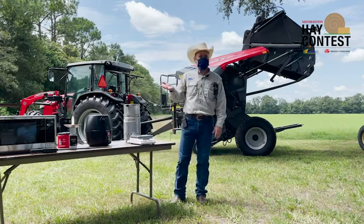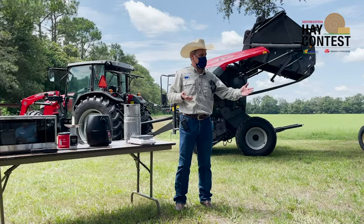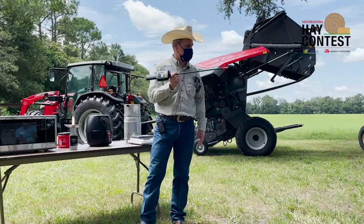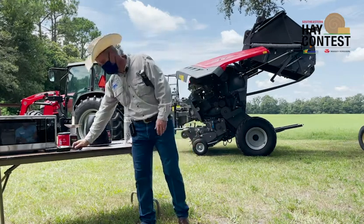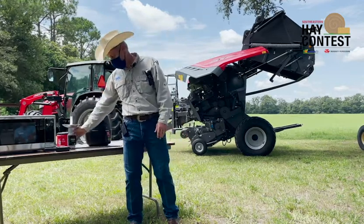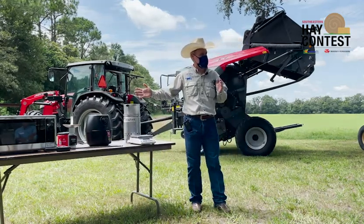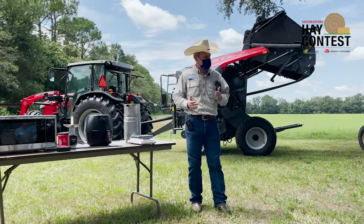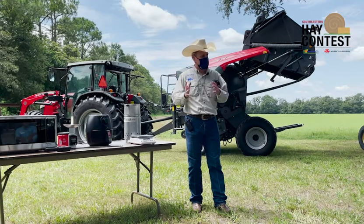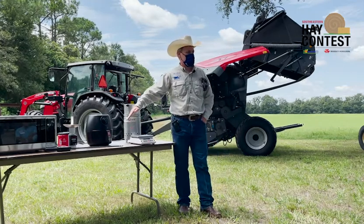Now we'll talk about probably the most popular method we'll discuss here: making a bale and using a probe to check moisture. These probes are accurate and very good for giving you a solid idea of where you are in the drying period. If you keep measuring over time, you build data and experience so you can relate your readings to actual conditions.